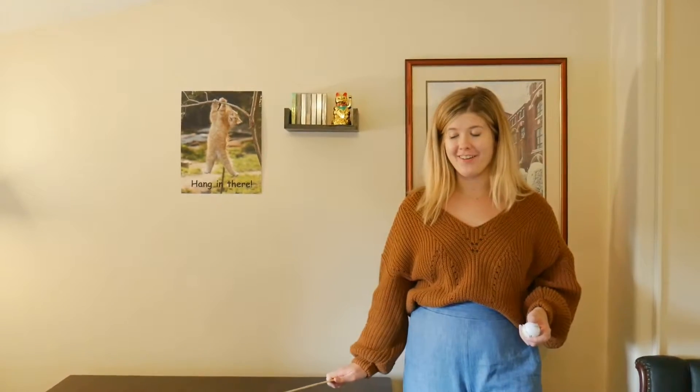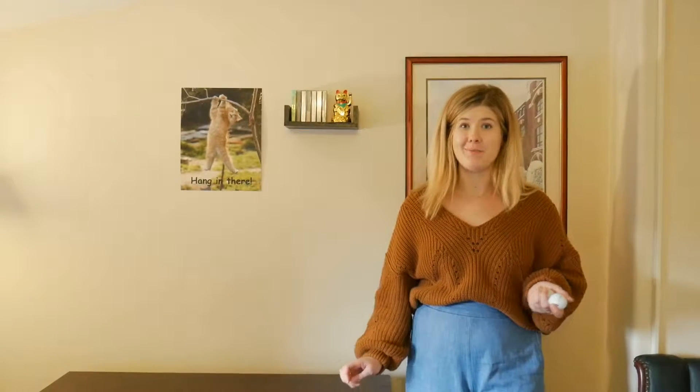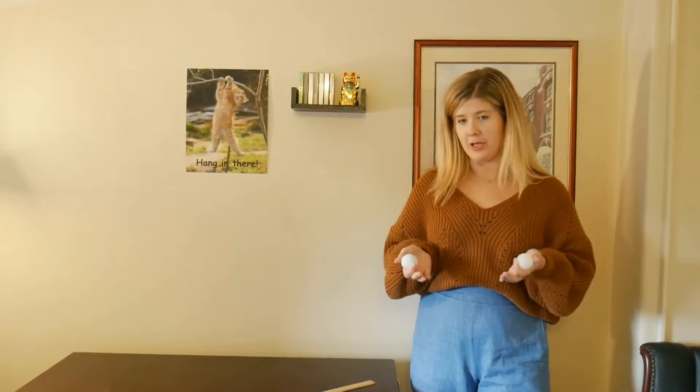Hi everyone, it's Ms. Gardner. Today we're going to do an experiment called the golf ball versus ping-pong ball. So we have two balls — this is the golf ball and this is the ping-pong ball — and we're going to test Newton's laws on these two objects.